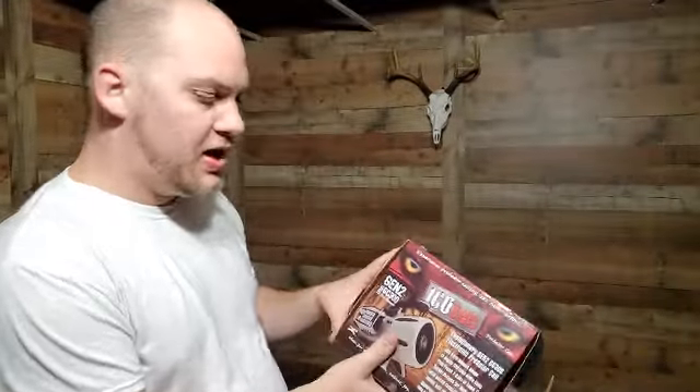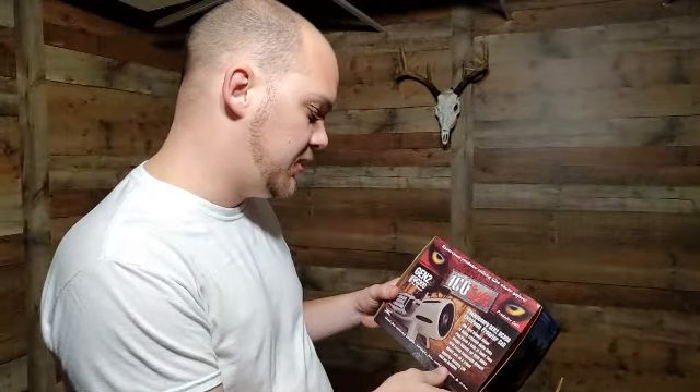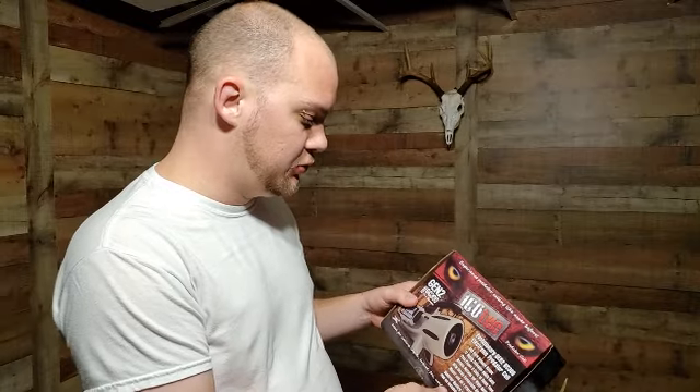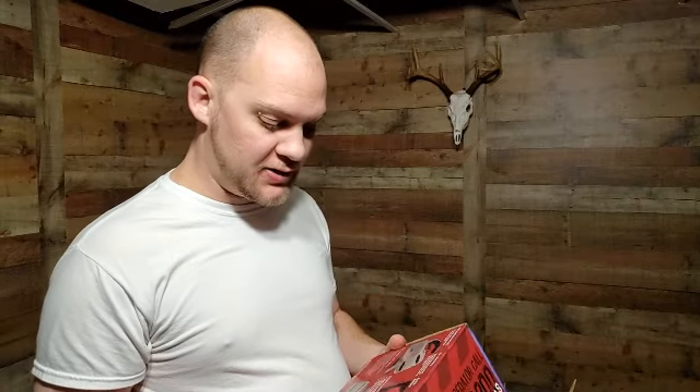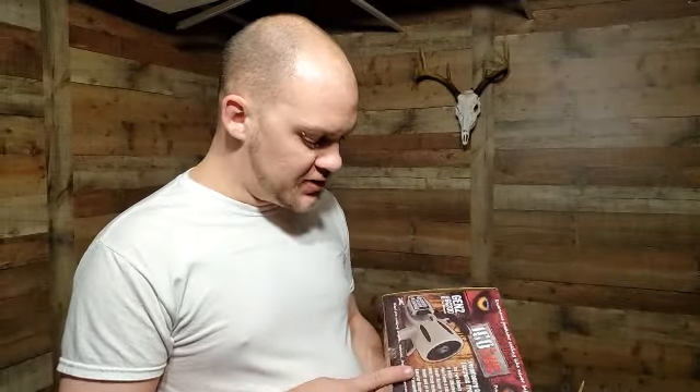What's up folks? We have a product to review real quick. This is the Icotec Gen 2, model GC300 — a predator call we just recently purchased. It just came in the mail today. We'll do a quick unboxing and a short first impressions review, and then we're going to take it out and use it. Not today, but in the coming days we'll have part two giving you our thoughts on how it works. You can pick this up on Amazon — I think I paid $89 for it.